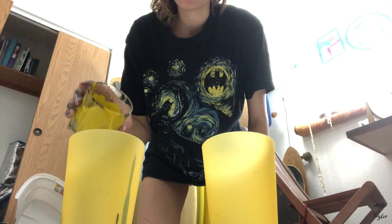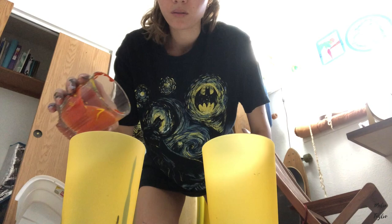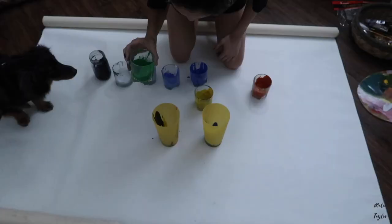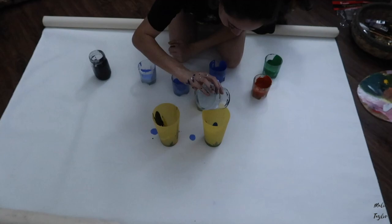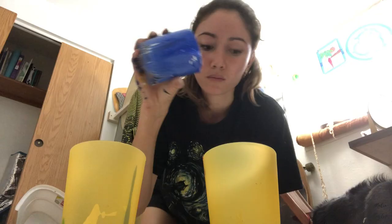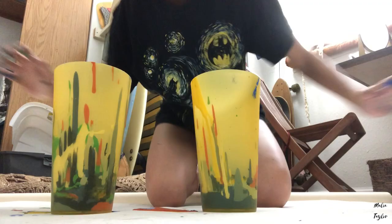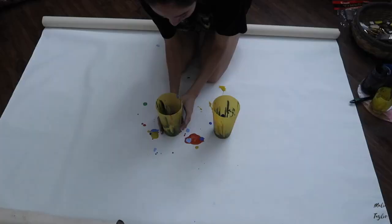So I'm gonna take my colors and they say to kind of just layer it in there. I don't have a clue if this is gonna turn out. It's kind of cool. So that's what we got going on. They say to flip it really quickly.